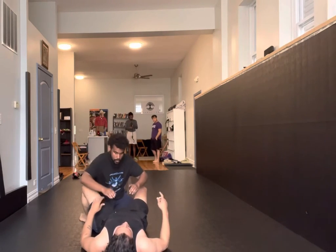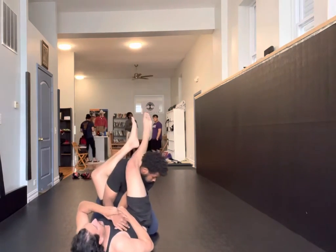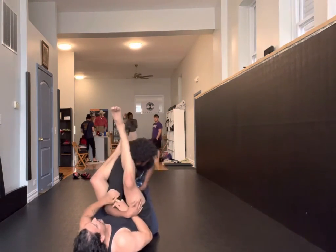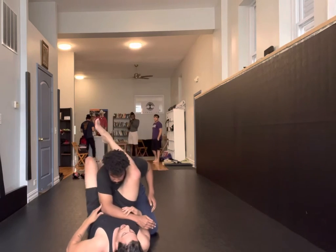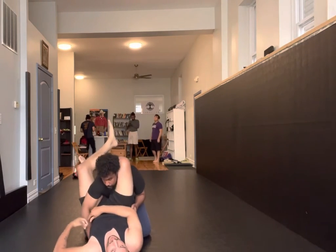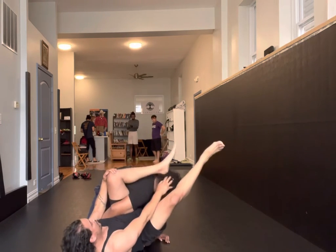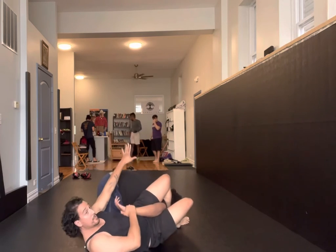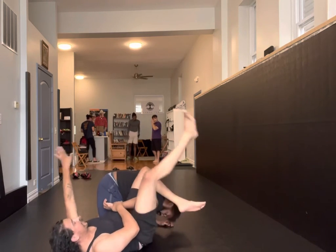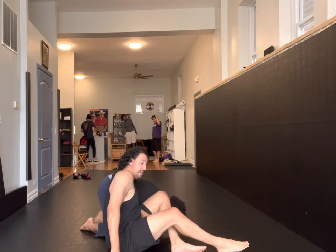We can go right to an omoplata from there, or you can sequence it this way: I go for the arm lock, he pulls it out, I work for my triangle. Now maybe he does a good job of defending by putting his arm over here. Grab, come over, grab the back. So grab this in your hand, sit up to an omoplata, finish of your choice.